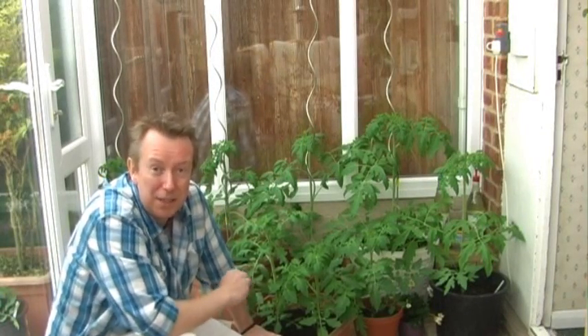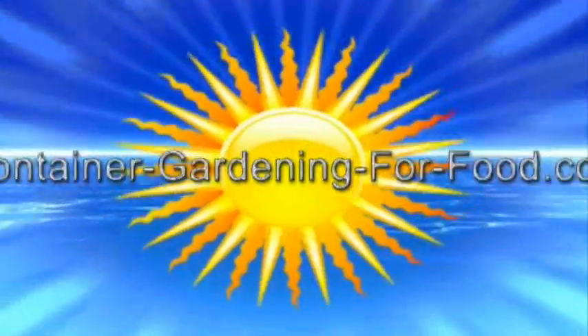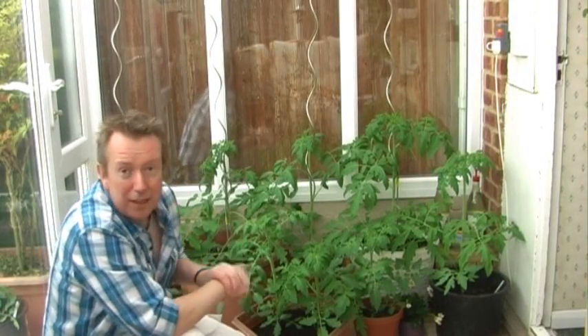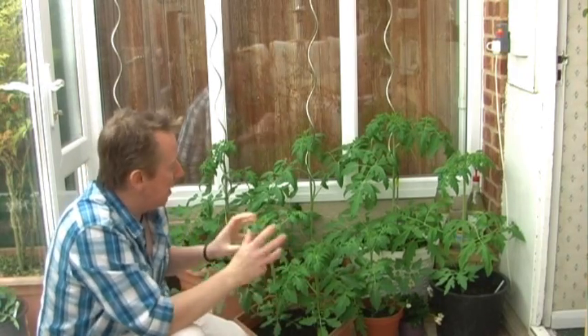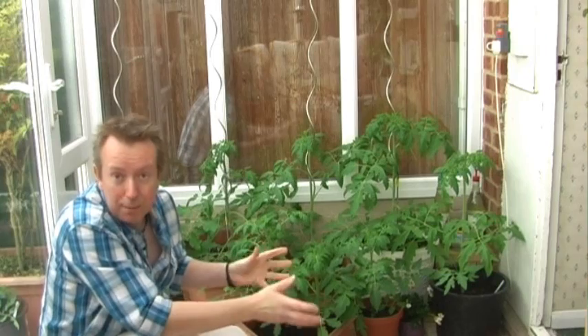Hi there! This is Rick from ContainerGardeningforFood.com and this is a video all about slugs. As you can see, my tomato plants are coming on beautifully, and there is a very good reason for that — these are being grown indoors. Indoors, you have very good control over the environment in which your tomato plants grow, or any plants for that matter. But when you're growing your plants outdoors, that becomes a whole new ballgame.